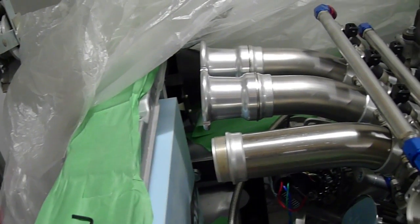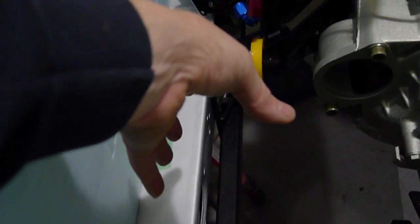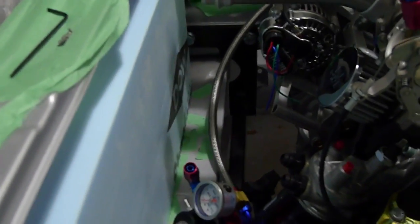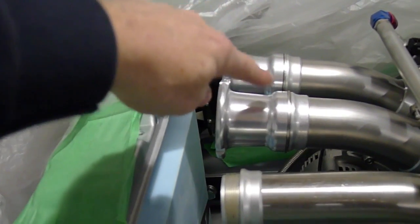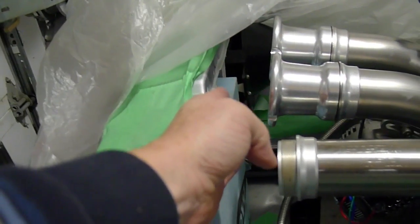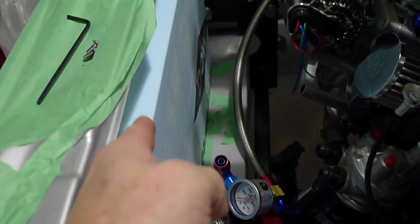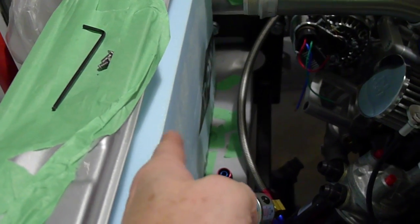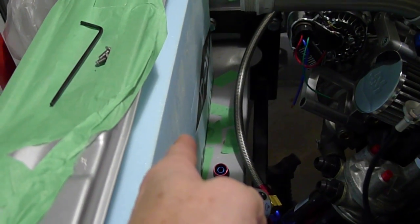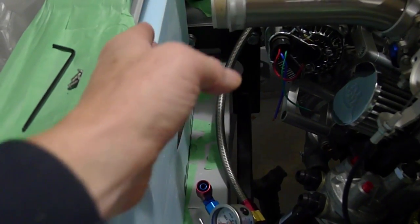I'm going to be building an air box in here and then running a four inch plenum to an air filter down here. I'll be going from the back — these unscrew and spin off to just before hitting the radiator. This is the mock-up radiator core; it goes three quarters of an inch out and then the fans attach. So I've got to be careful about all that.